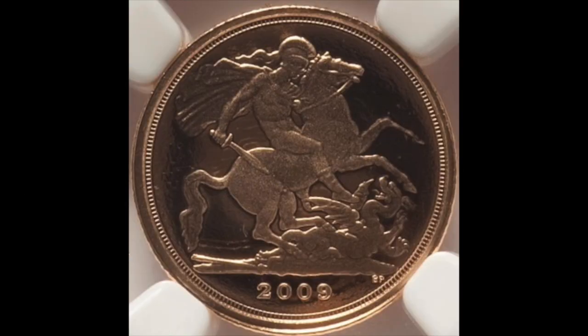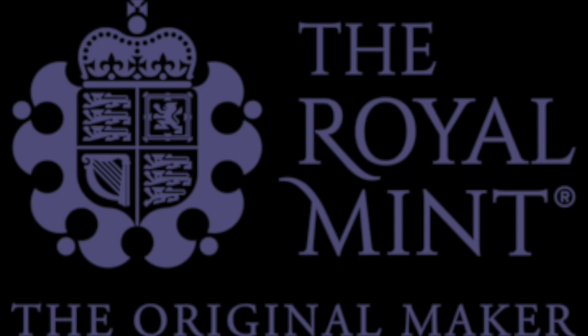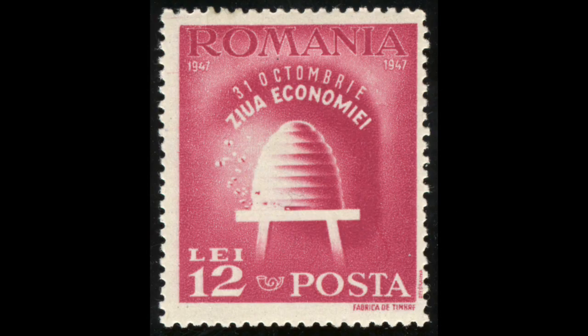The Quarter Sovereign is a British gold bullion and collector's coin, issued by the Royal Mint since 2009. The smallest in the sovereign range, it has a face value of 25 pence.